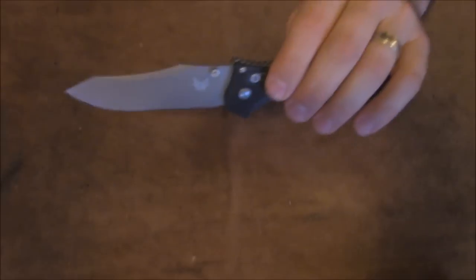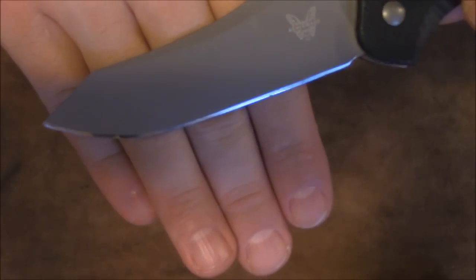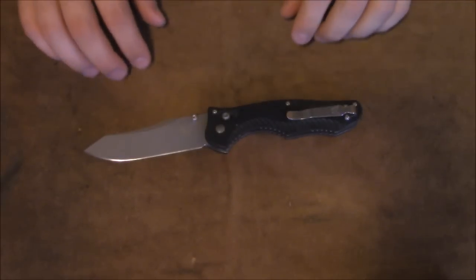This had great action right out of the box and was nice and sharp out of the box, but I can't really leave a factory edge on anything. I polished that up nicely. The big thing I want to talk about on this knife is the blade steel.